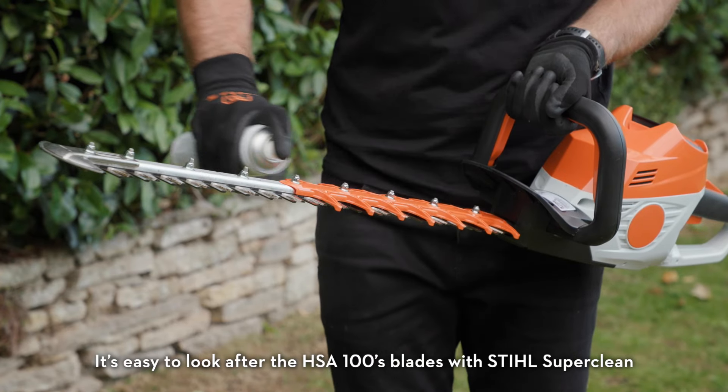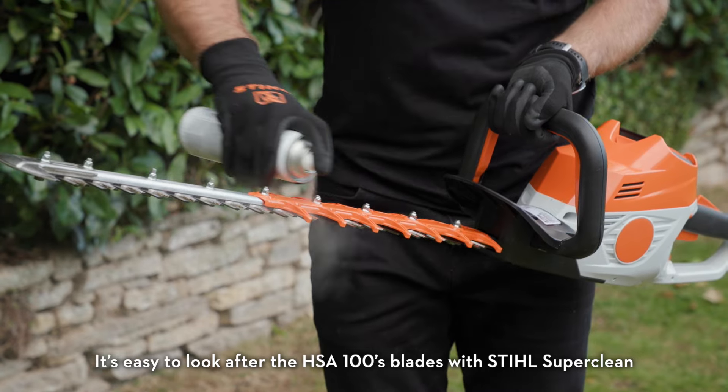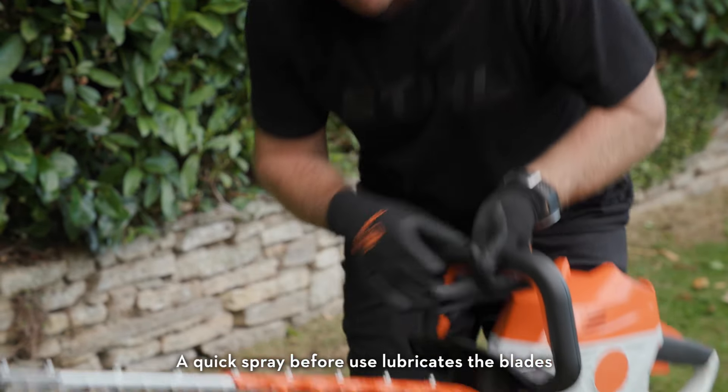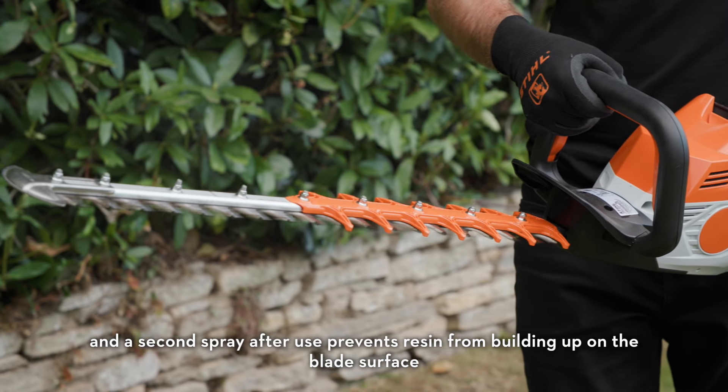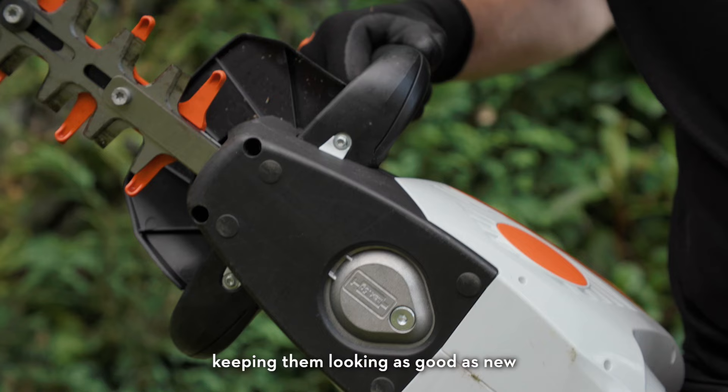It's easy to look after the HSA 100 blades with Stihl SuperClean. A quick spray before use lubricates the blades, then a second spray after use prevents resin from building up on the blade surface, keeping them looking good as new.